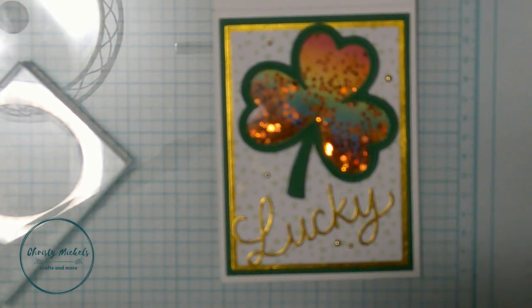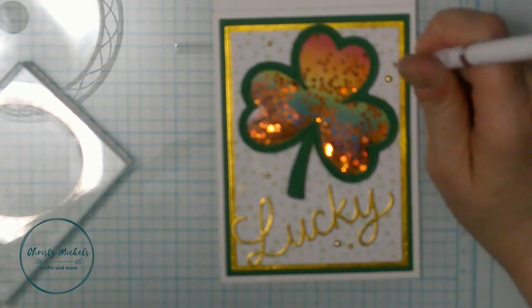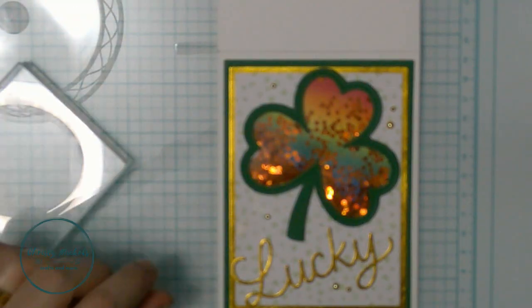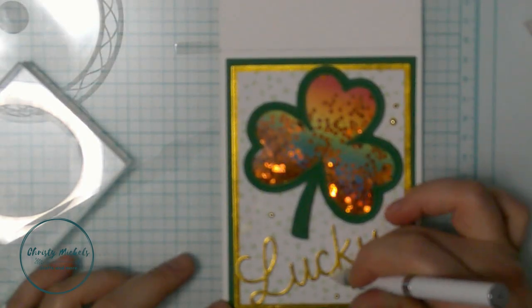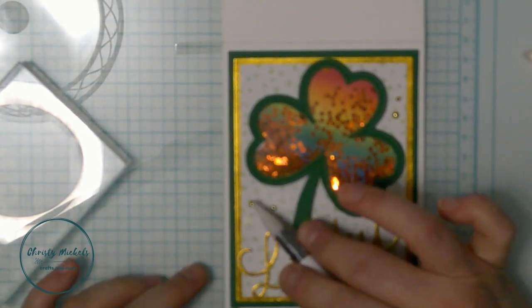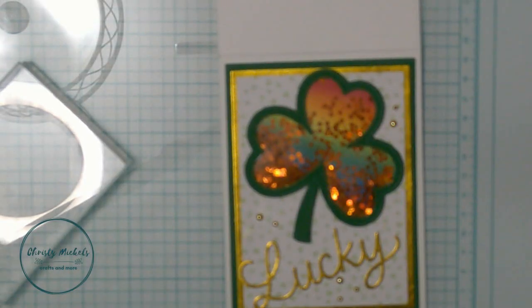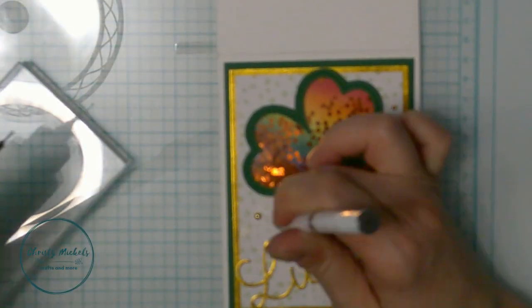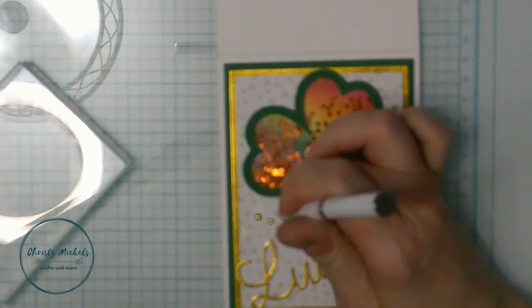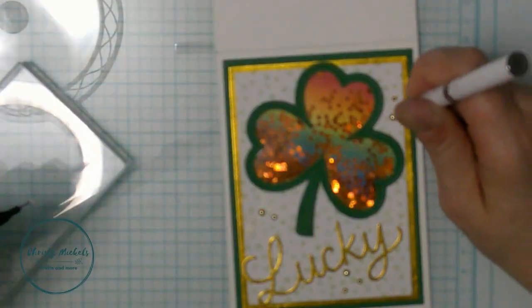Something I learned from favorite YouTube creators is to use odd numbers for placement. I did a placement of three groupings - though one has three and two have two each, it's still an odd grouping in three different places. Honestly you can do what you want, but there is some logic to odd numbers for placement even if I don't fully understand the design theory behind it.